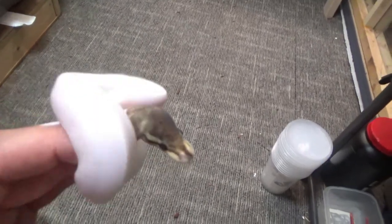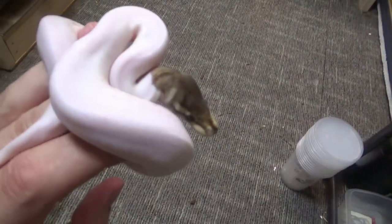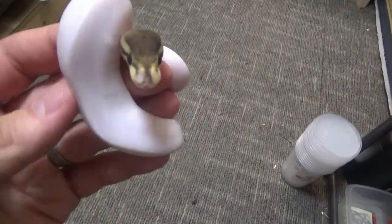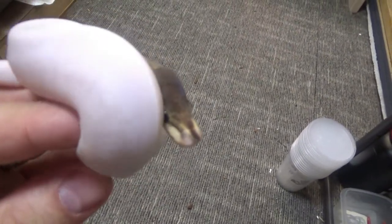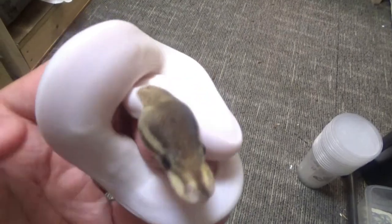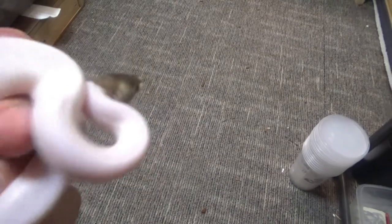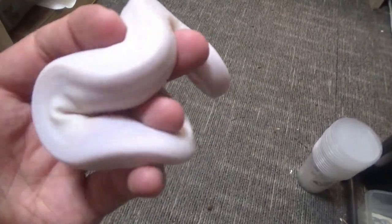Here's one of the cinnamon pieds — pure white. Nothing beats the white of a pied white. Not ivories, not black-eyed Lucys, not blue-eyed Lucys — that's just pure, pure whiteness right there, and then the dark head. Really cool cinnamon pied.